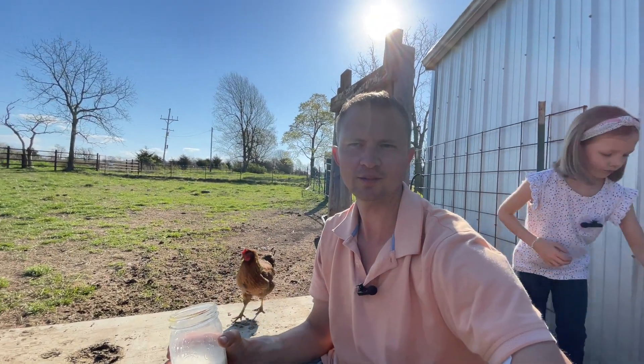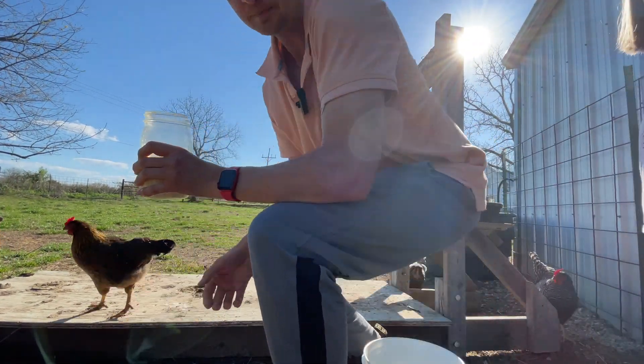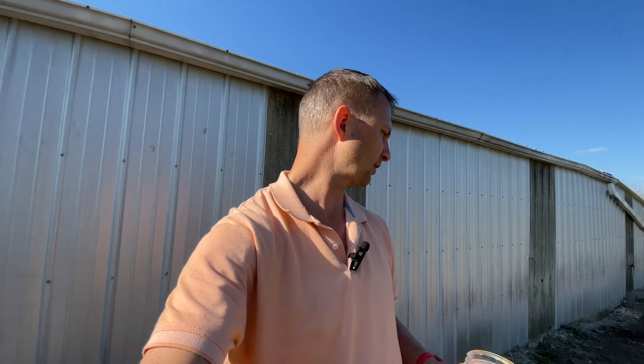I guess that's all we have today. We could get some more grain and get some more. Should we do that? Yeah, let's do that real quick. We're still at the beginning phases of this milking thing. I'm not as efficient as I would like, but it's fun and we're having a good time.